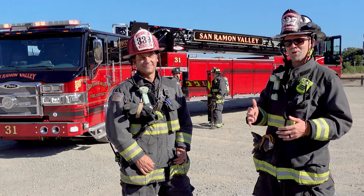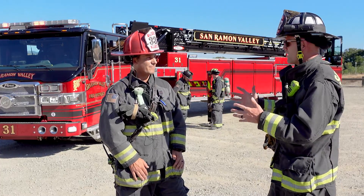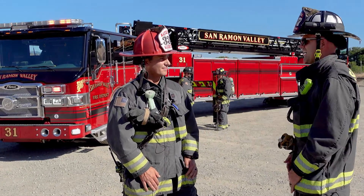Hello everybody, my name is Firefighter Luke. Today we're with Captain Casey Rivers. He's gonna tell us a little bit about Truck 31 and how it sprays water. So take it away, Captain.